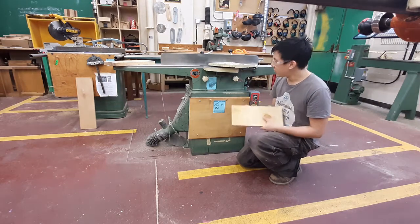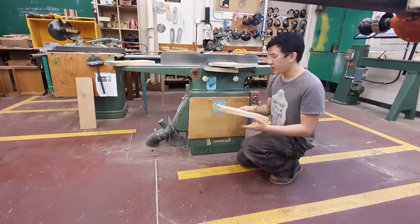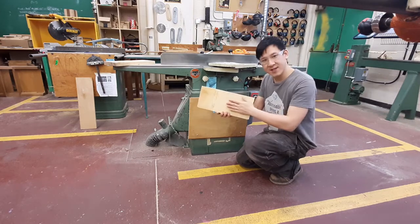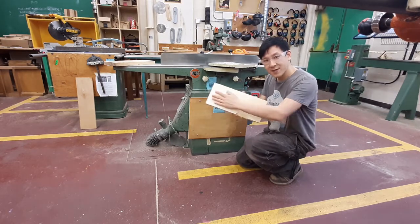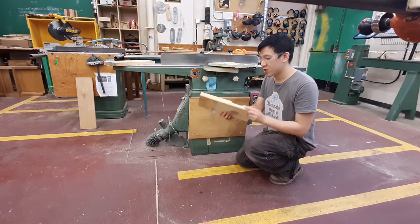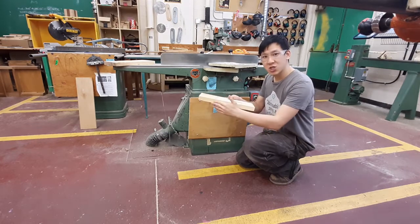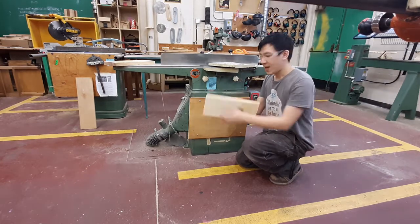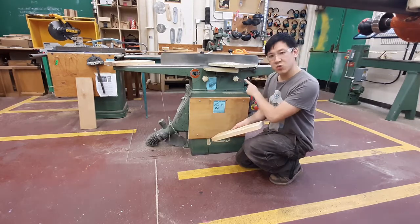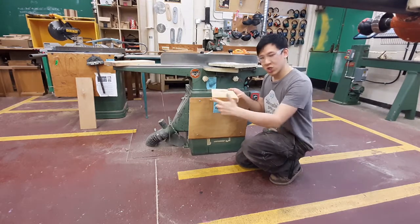In this video I'm going to teach you how to use the jointer safely. The jointer is really good at taking rough milled surfaces and making them flat to create one flat reference surface. The jointer is also really good at making one smooth reference edge — so it's good for making flat faces and flat edges. The one thing you should never do on the jointer is try to joint end grain, which is this section over here.